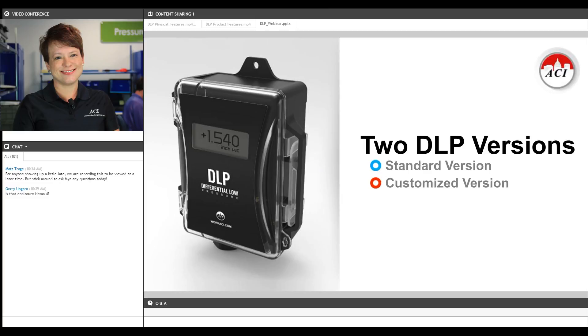The DLP comes in two versions. Our standard version gets you an accuracy of plus or minus a half percent of full scale output. We also have a higher accuracy version for those of you working in critical applications like clean rooms or laboratories, and that optional version gets you an accuracy of plus or minus a quarter percent of full scale output.